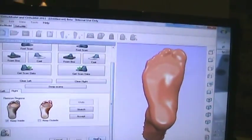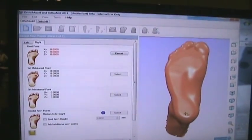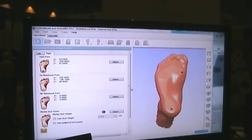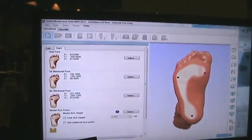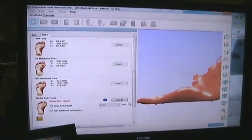Next, we're going to position and align this foot so OrthoModel can design an orthotic based on this foot shape. To do that, I'm going to place the center of the first metatarsal head, the center of the heel point, and the center of the fifth metatarsal head. These three points are going to align the foot to the ground, and the software is going to start getting the measurements to design the orthotic.